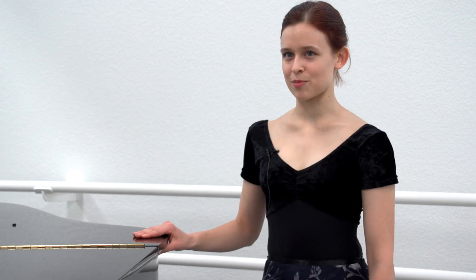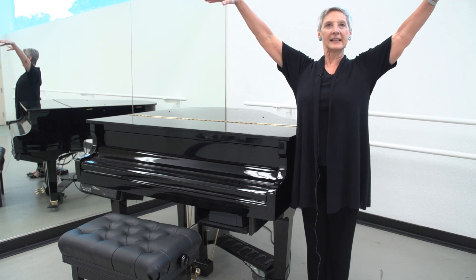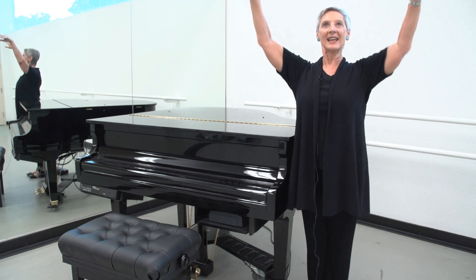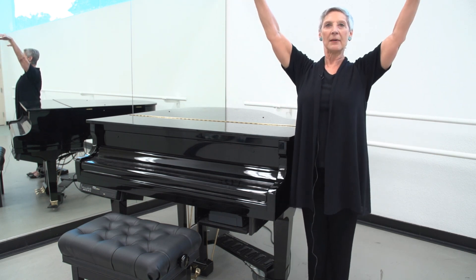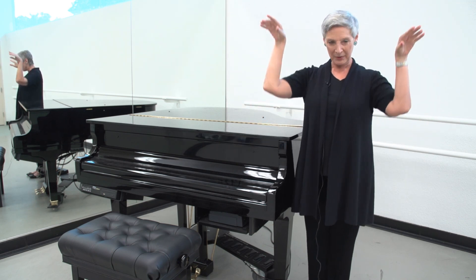It's a lot more exaggerated than the arms you would do in class. You really have to bend your back, like stick out your chest. So it goes up, and then as it comes down, it comes down through the back. The back is what lowers the arms, so that the elbows never just drop. You don't actually flap.